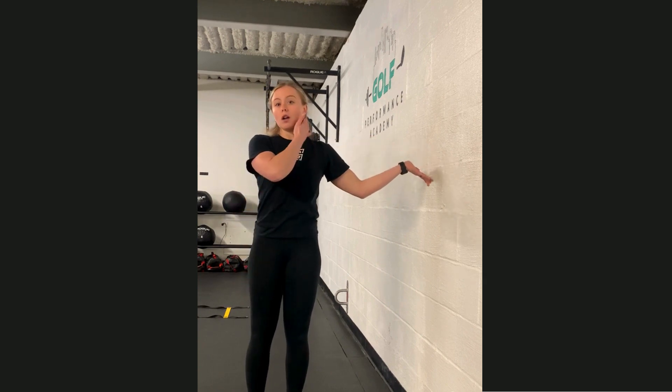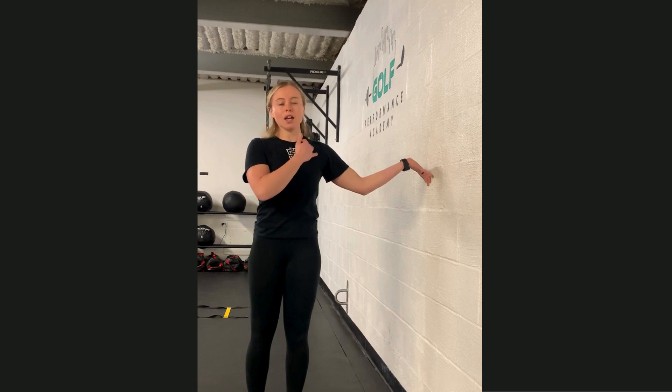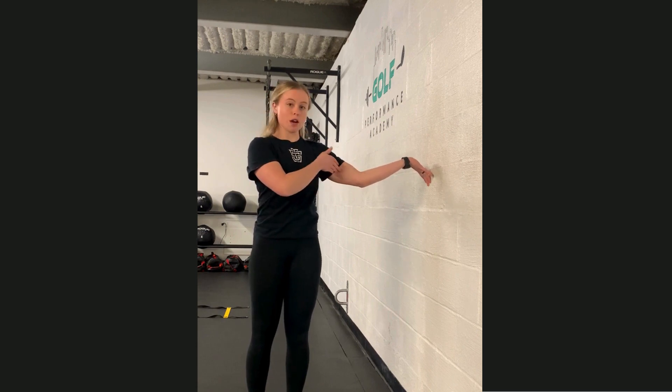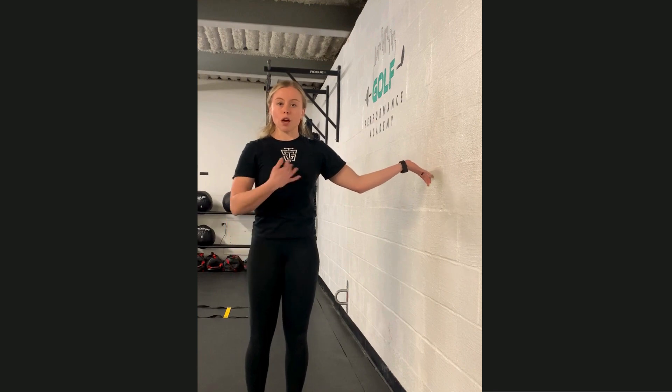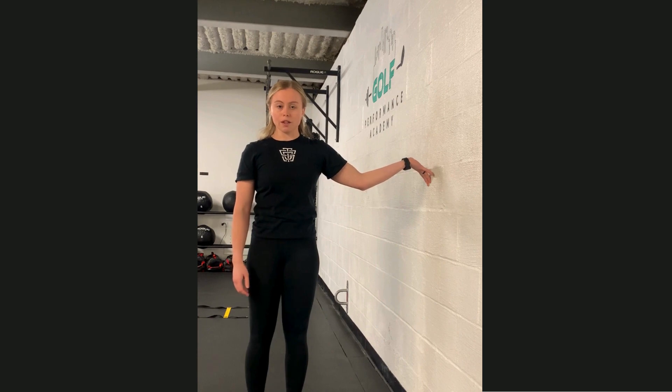That should give you a lot of tension in maybe the neck and then across the inside of the bicep, the elbow, and into the hand. You can play around with what joint angles feel the best for you, but the end goal is to look a little bit something like this.